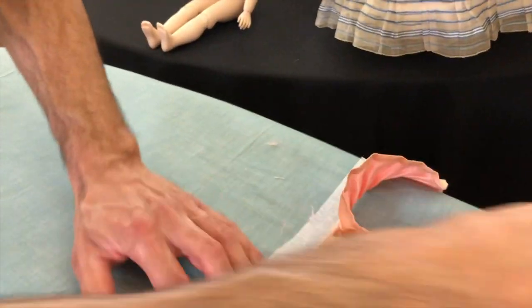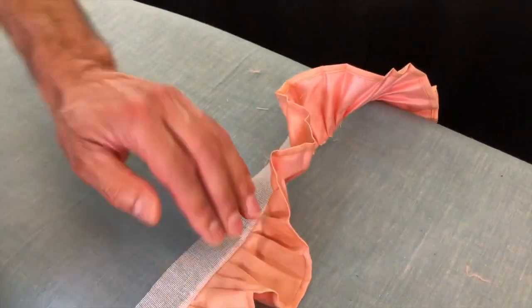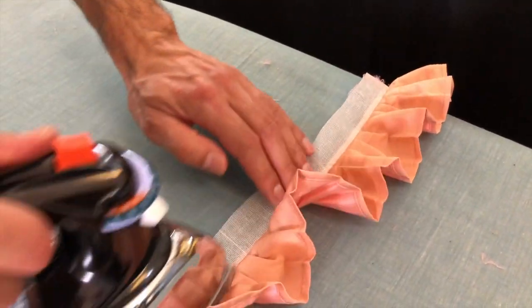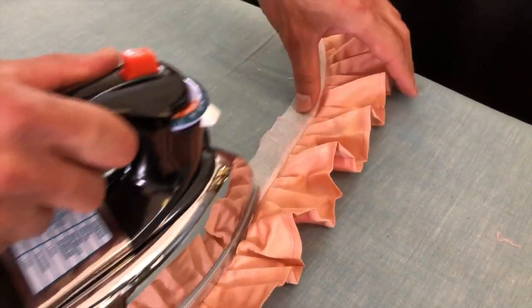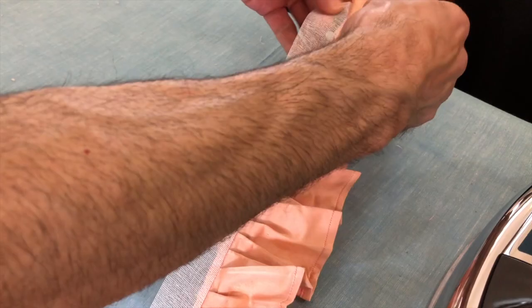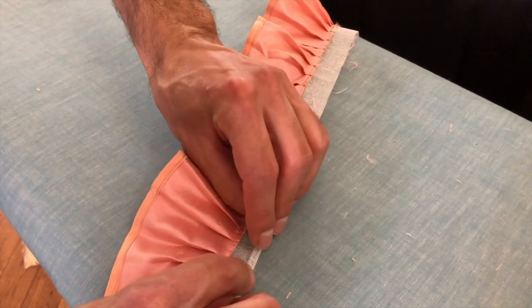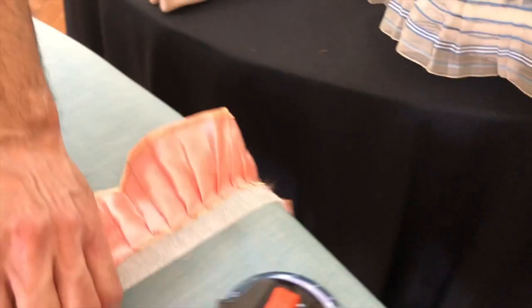So now we'll do our pressing. We've got the seam facing up. We are pressing to the edge, to the top of the pleats. Then you're going to flip it and press — it looks like about an eighth of an inch. I bet if we measured it, it would work out to be an inch.